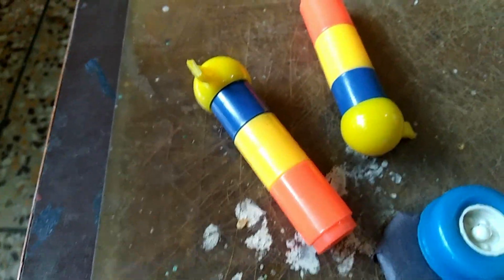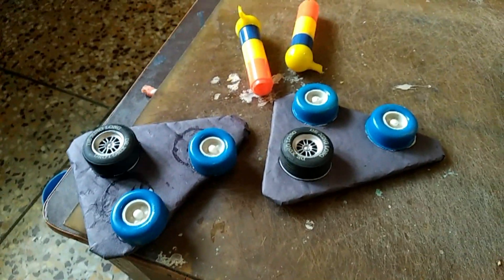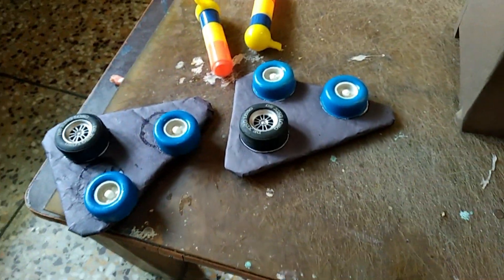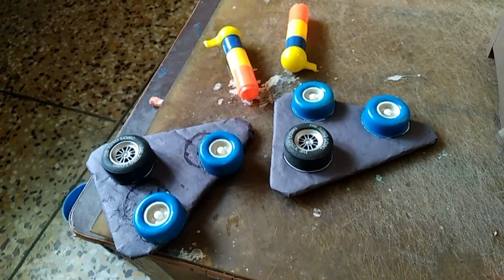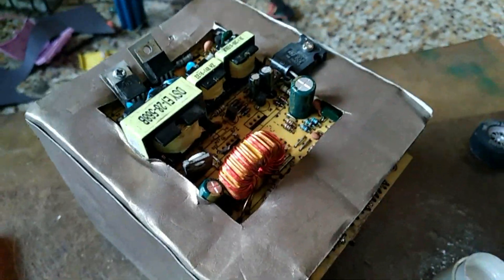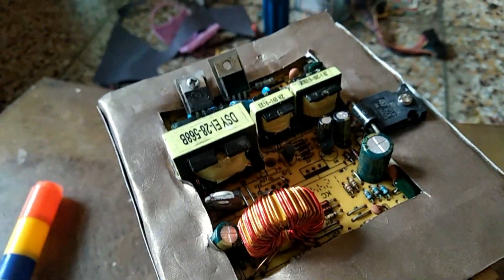The robot will be prepared with all these stuffs. Friends, one more thing — I have taken out a motherboard from my SMPS that was useless, and I used it as a decoration for the robot to give it a robotic look.